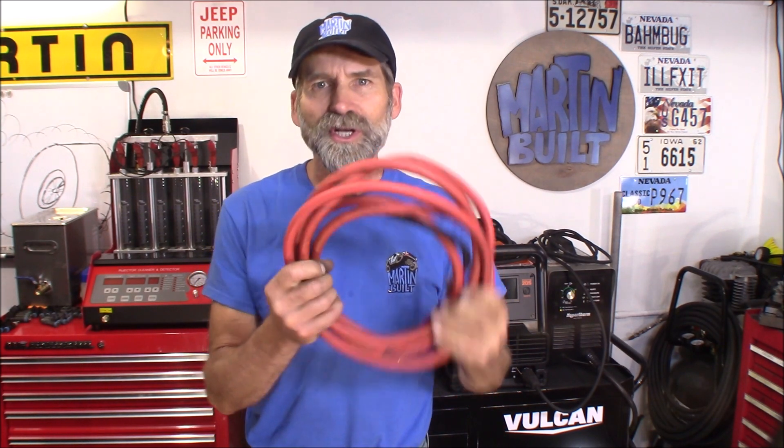Hi, Martin here. Today I want to show you guys how to replace your welder leads for either your stick or your TIG ground cable. We're going to take it from a 4 gauge to 1 gauge, and we're going to go from a 10 foot to a 12 foot lead. I did this all for under $5. Let's get started.